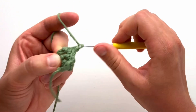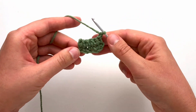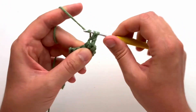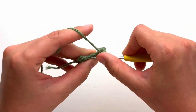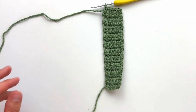Each row will be done the same — chain one, turn, and make five single crochet stitches across. Continue making your rows until you have completed 21 rows. Pause your video and I will meet you back then. At the end of your 21st row, your project should measure approximately five and a half inches long.